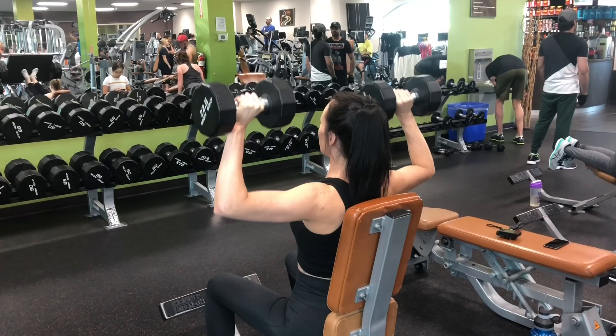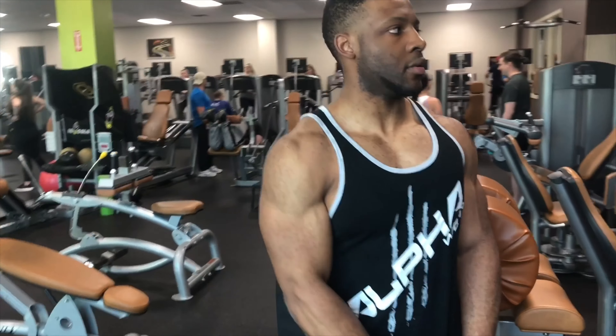Then our secondary exercise here is gonna be the same thing as the first except the dumbbells are tilted in a different direction and will come in lower, performing 15 reps instead of 10 for also three sets.